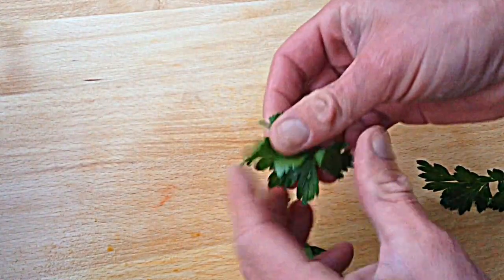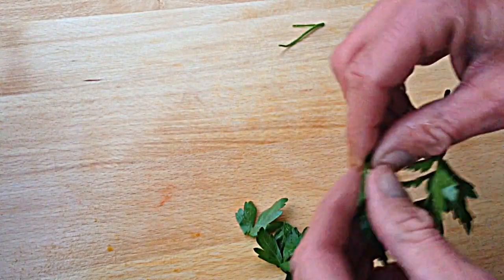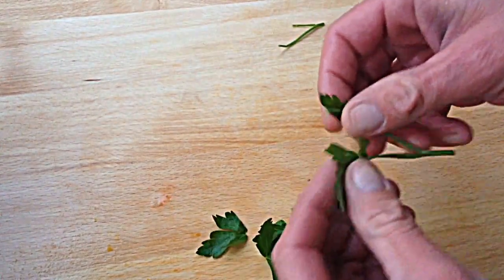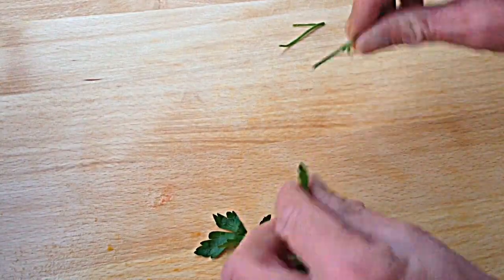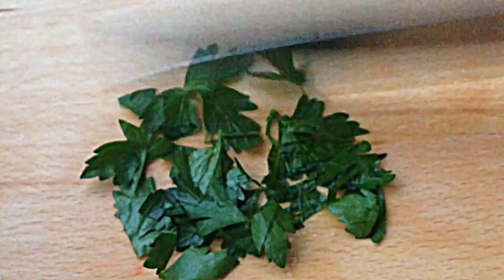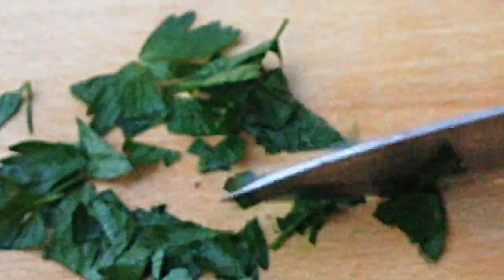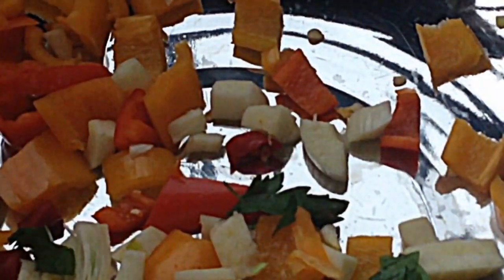Now cut the parsley. Take off the leaves, discard and compost the stems, cut them up, and add it right in.